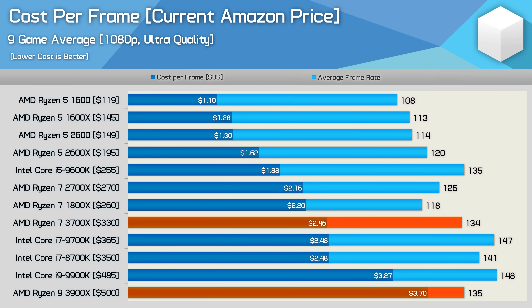For gamers, the Wraith Prism is even less of an issue because games don't load up all 12 cores under excessive load for long periods of time. When gaming, the fan speed was generally around 2000 RPM anyway, so it was much quieter than what we see when stress testing with Blender. When comparing just the CPU price, the value of these higher-end 3rd Gen Ryzen parts don't look so great for gamers — the 3900X costs quite a bit more than the 9900K, while the 3700X matched the 9700K.